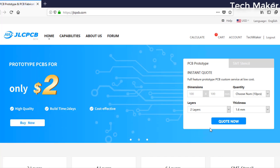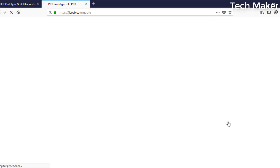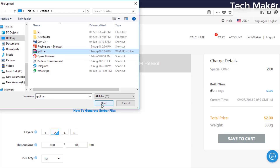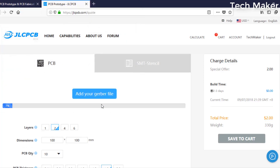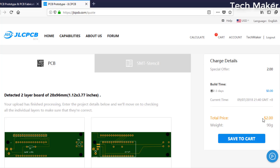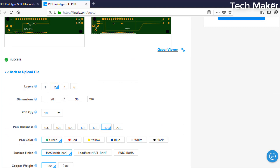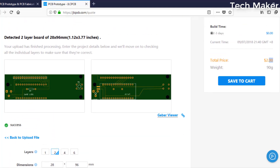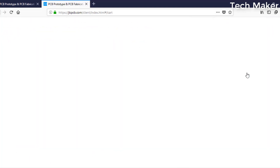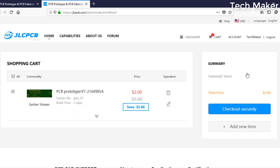After logging in to the account, click on Order Now. Then add your Gerber files. You can get the PCBs delivered for only $2. After successfully uploading your Gerber files, you can change the properties below and then add to the cart. Then check out securely to get your PCBs delivered soon.